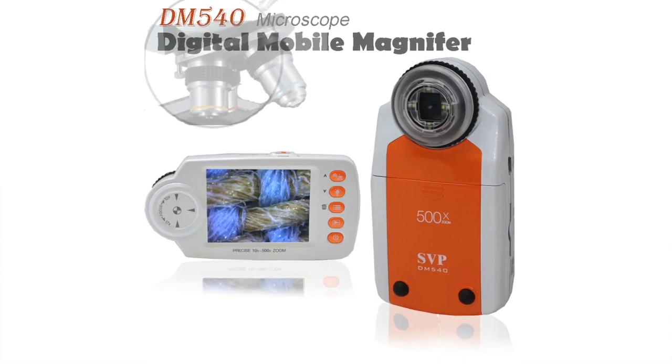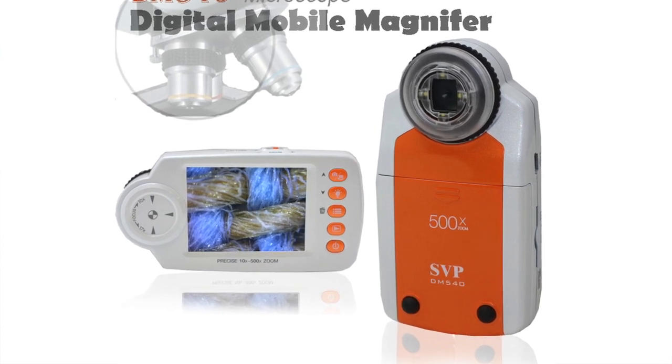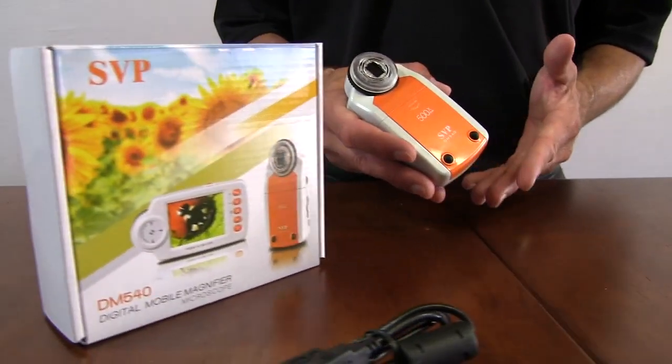Hello, I'm Chris from SVP. If you are someone who loves to see the little details in life, then the SVP Digital Mobile Microscope is a perfect product for you. The microscope can be used by scientists or technicians on micro-contents, or can help enhance your experience through hobbies like collecting stamps or coins.